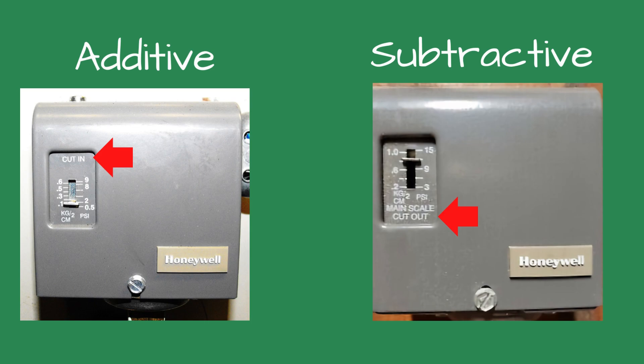To tell the difference between the two, the additive version will have cut-in printed on the front of the control, and the subtractive control will have cutout printed on the control. The following is an example of how to adjust the control to operate the boiler between 1 and 3 PSI for an average steam pressure of 2 PSI.